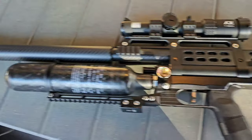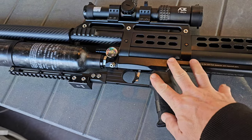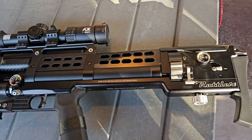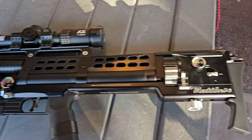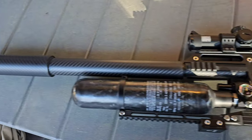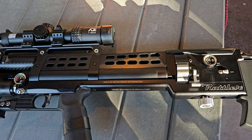Yeah, the Rattler 357 Rattler — yes, she's got some power behind her.